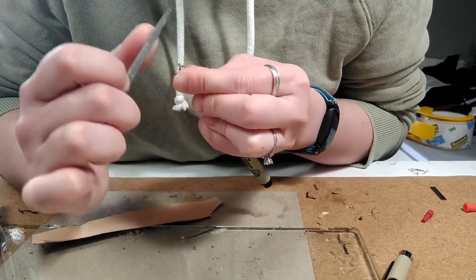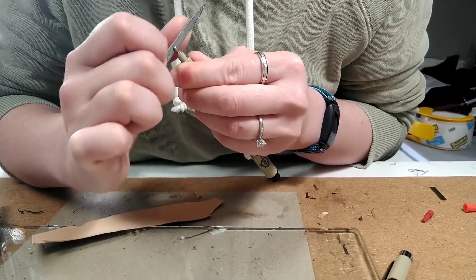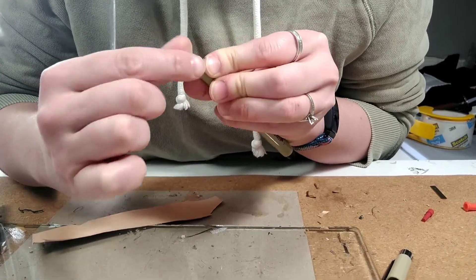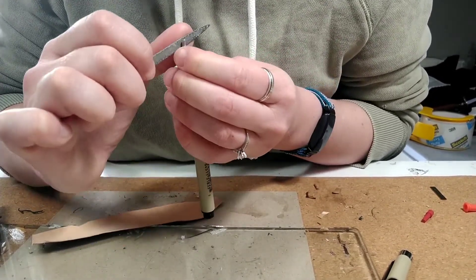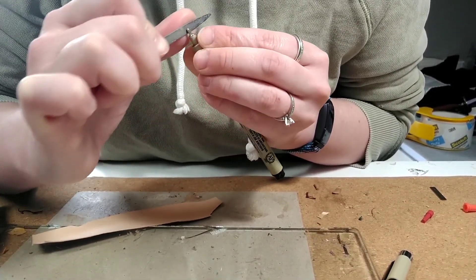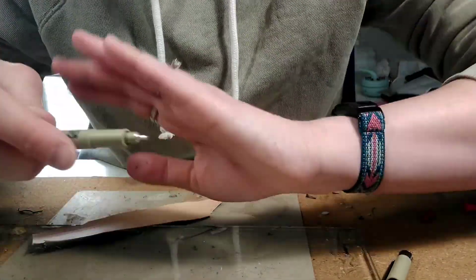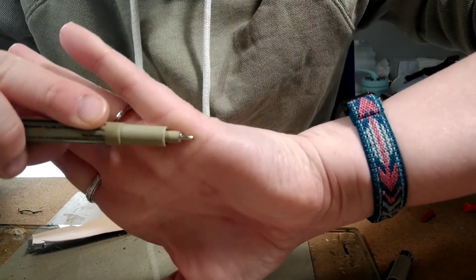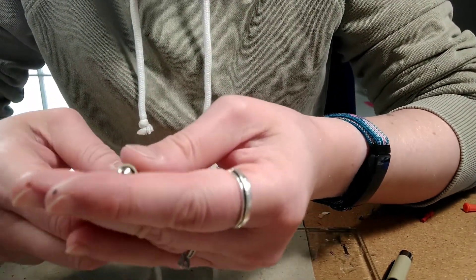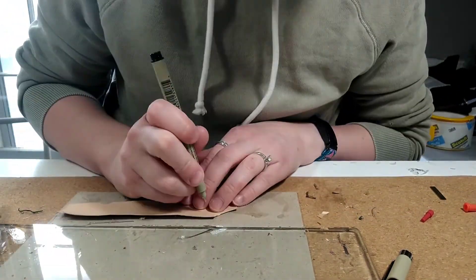I'm just going to file here for a second. A little bit more to do. I'm going to see if I can help you see — you can kind of see how it tapers. My camera doesn't want to focus on this because it's so small, but it does kind of taper. And I will now try to punch again and see if it works better.